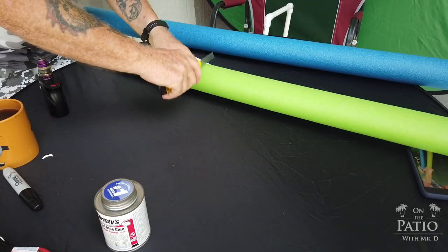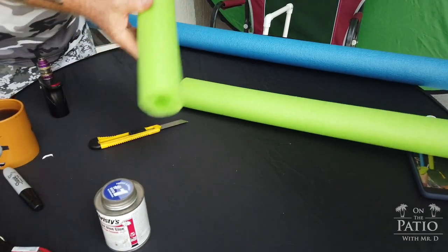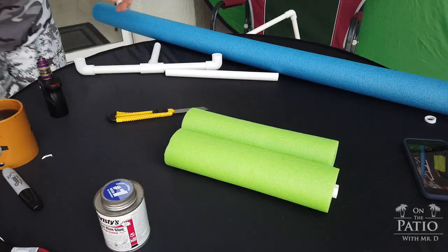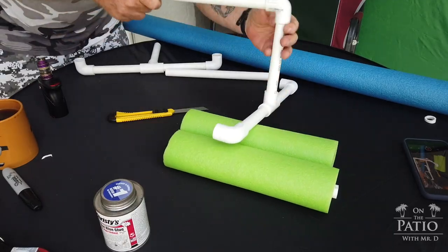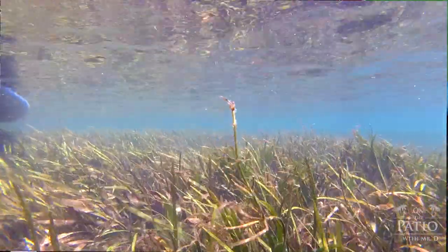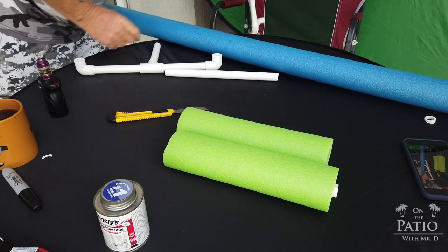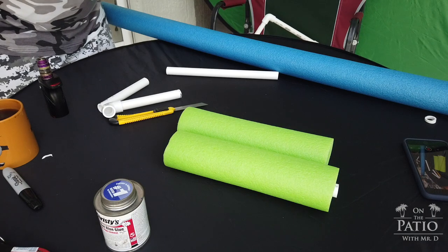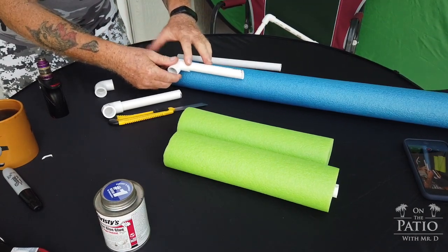Cut the green noodle to size and insert it — you should have some excess coming out of the end. You may wonder why there's no flotation piece on the top section. The reason is that I want to be able to flip it upside down for underwater camera shots. If you add flotation at the top, it won't go underwater. For the sections with T-joints, assembly is a little different — first put the noodle on partially, then work it around the tee.